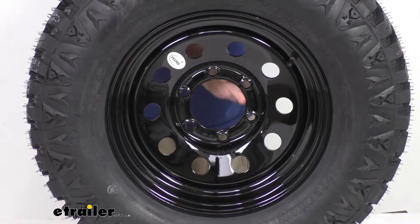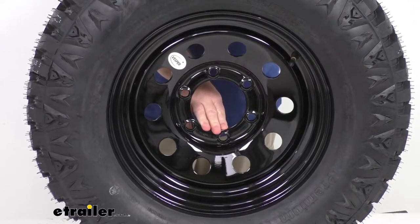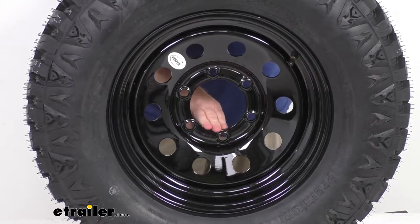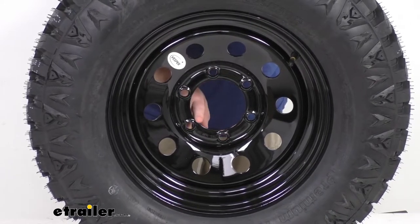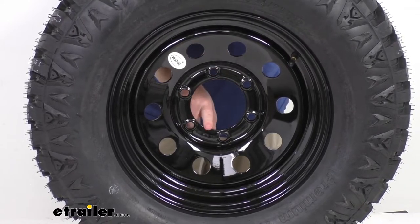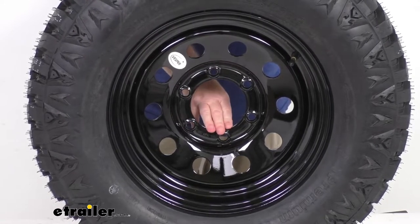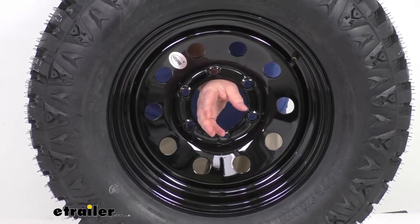This wheel does not have a center cap, but we do sell center caps separately — they're usually listed on the product page as a related product. The center cap goes through this hole, and the pilot hole diameter is 3.19 inches, so just make sure to get a center cap with that diameter. The center cap goes through the back.